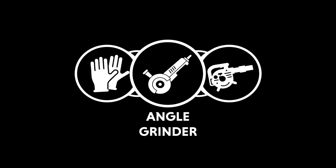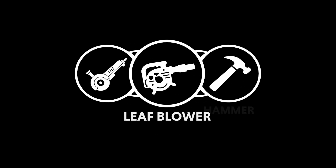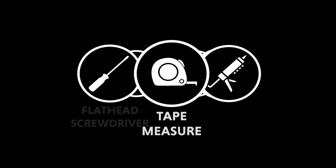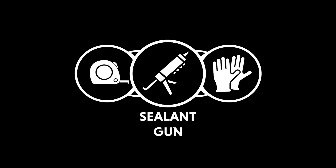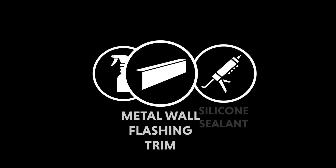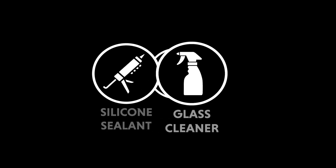Tools required: angle grinder, leaf blower, hammer, flathead screwdriver, tape measure, sealant gun, and surgical gloves. Materials required: metal wall flashing trim, silicon sealant, and glass cleaner.